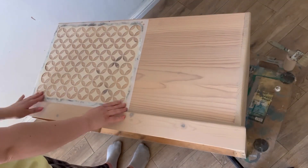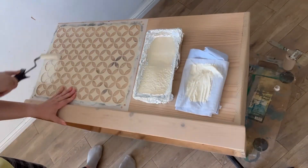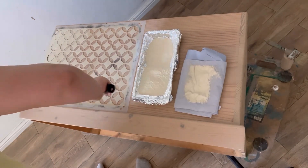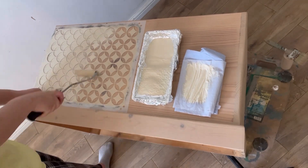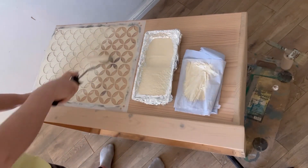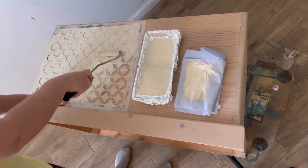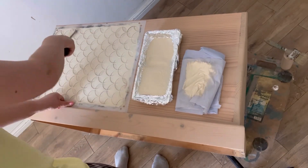Now to add something a little extra special, I've got the Retro Lattice stencil and some more silk paint in the color sandcastle. I'm going to position the stencil where I want it, get some paint on my roller, roll off the excess, and then apply a smooth even layer across the stencil. As I always say, the best way to prevent any bleed-through is to work in thin even layers, which you can build up as much as you like.